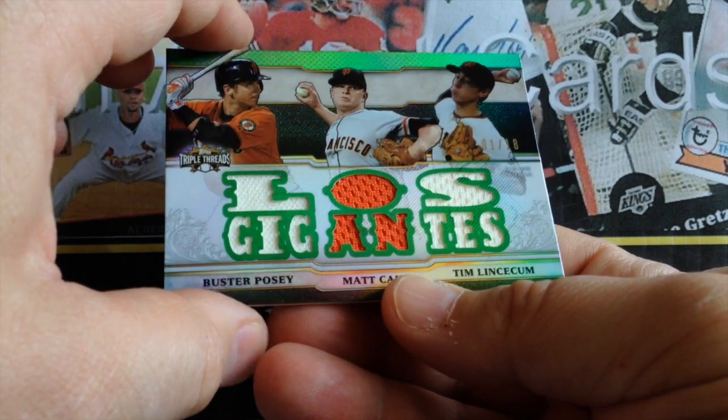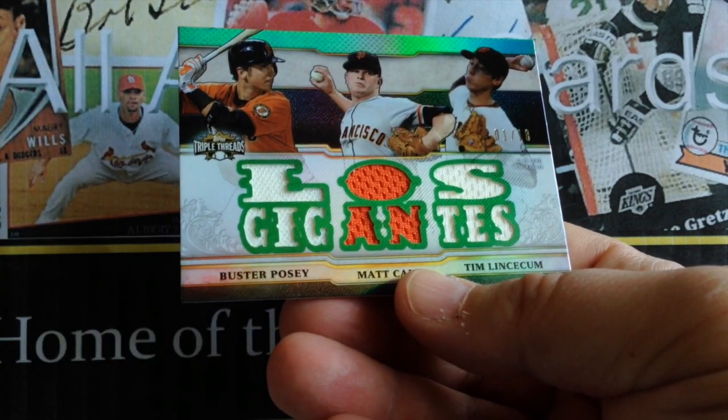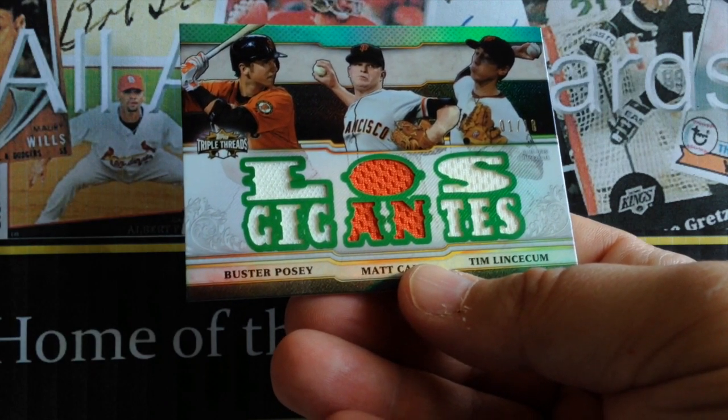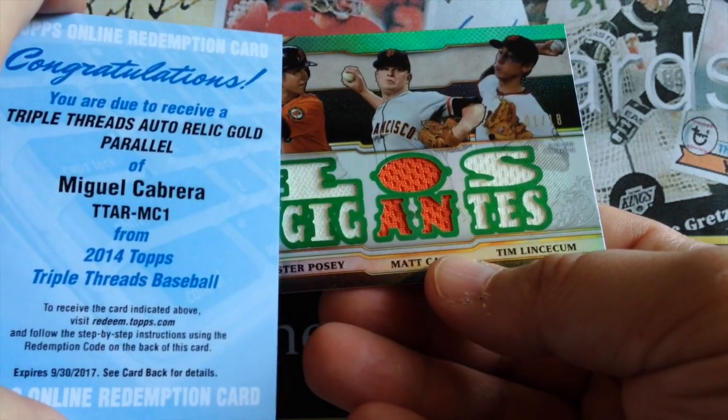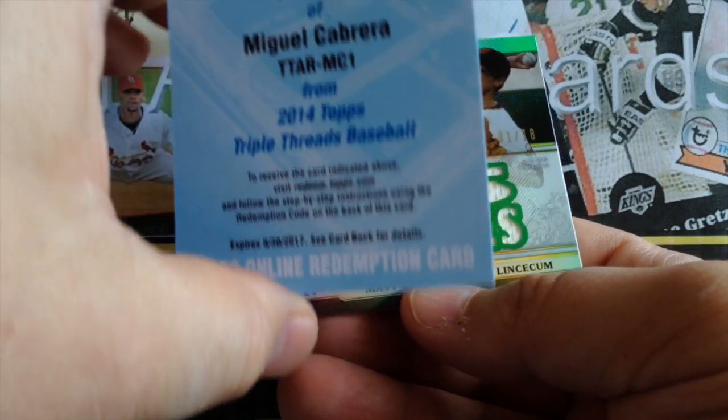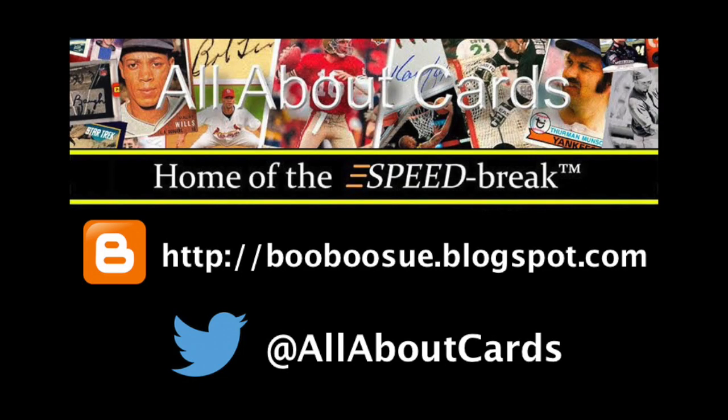Overall, I would say pretty good box — especially when you add in this little card, your Cabrera. And that will do it for this break of Topps Triple Threads. Thanks for watching. Make sure you check out our blog, follow us on Twitter, and subscribe here on our YouTube channel.